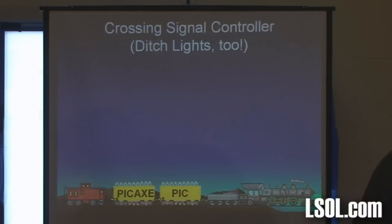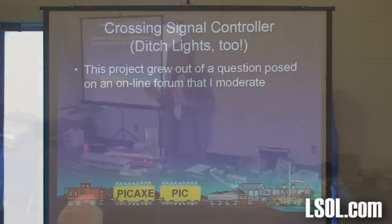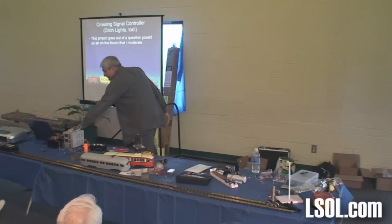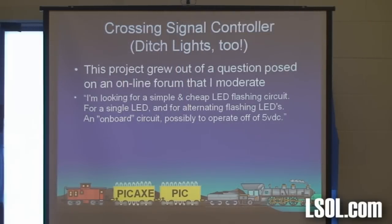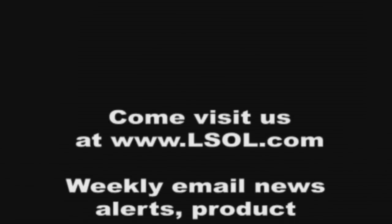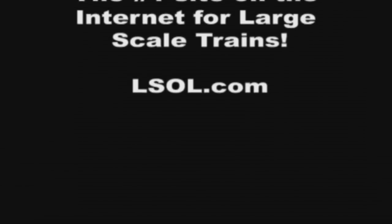This is part of my newest LED experience. It's weird how stuff starts — I moderate an electronics forum on Large Scale Online, which means whenever anybody asks a question I get an email, and I feel guilty if I don't answer it. A fellow wrote: 'I'm looking for a simple and cheap LED circuit for a single LED and for alternating flashing LEDs — an onboard circuit possibly operating off 5 volts DC.' I wrote back and said you can do it with a 555 timer and a couple of capacitors and resistors. And I started thinking, well yeah, but let's go a little bit farther.